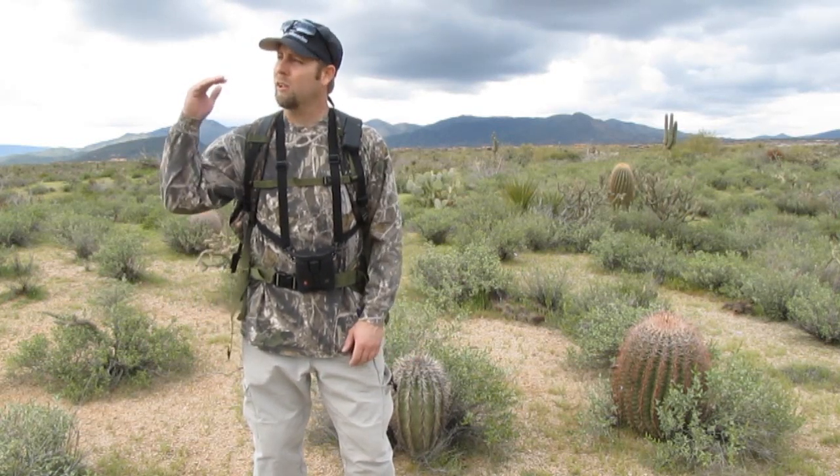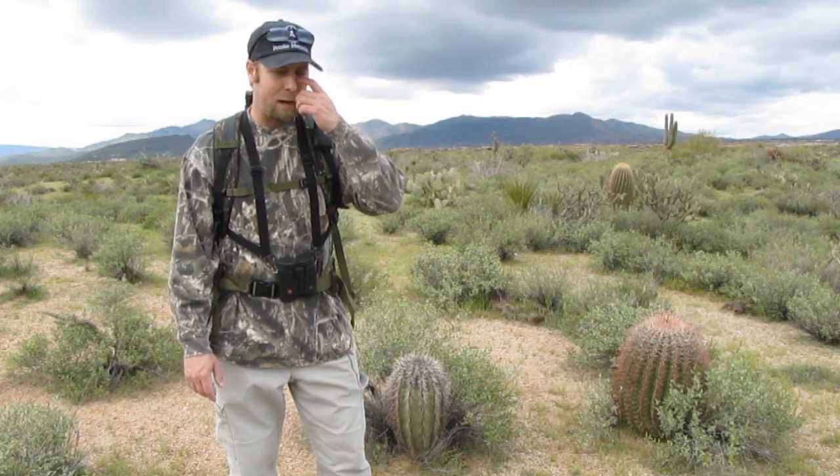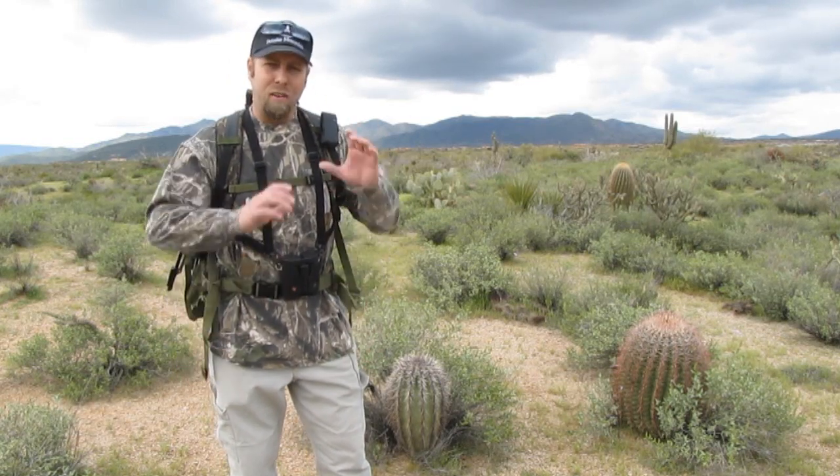Howdy guys, Patriot out here once again in the beautiful Arizona desert — it's gorgeous today. I've got a little bit of cloud cover keeping the temperatures down, and I'm wearing a long sleeve shirt to keep the sun off. I wanted to pick up where we left off last week, where we spent the whole video talking about different offhand positions — we covered all unsupported positions, many common positions one could use if they don't have a tripod handy.